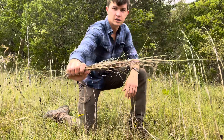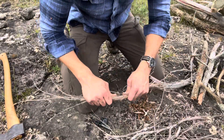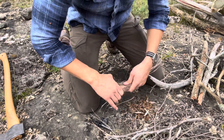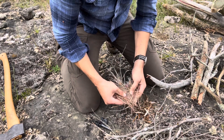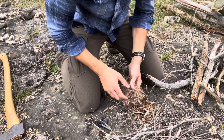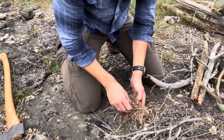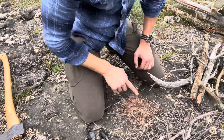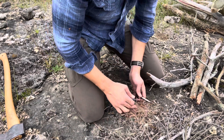We've got about this much stuff here — this should work. Now we're going to make what's called a little nest. It's really not too difficult; it doesn't necessarily even have to be a nest. Basically what you do is you just break all this stuff up. We're going to take our tinder that we got earlier from the cedar tree and kind of set it inside here, break it up some more. We've got our tinder broken up pretty good here.